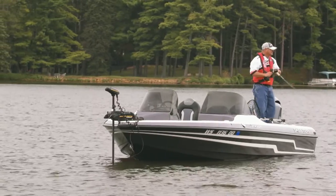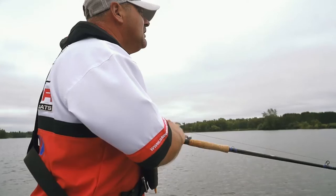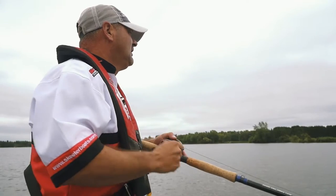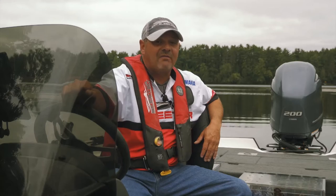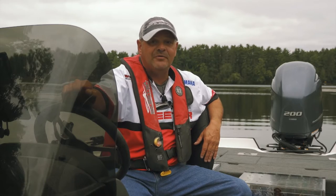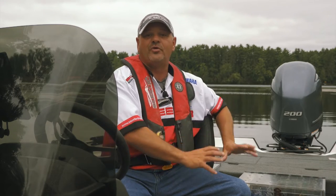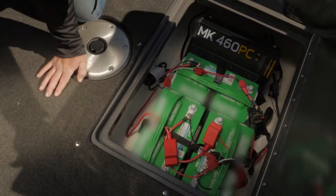Another thing is the 36-volt system that I had put into this boat, giving me days and days of power where a lot of times we're in really remote situations. We don't have the ability to charge our boats. I want to know that I'm going to get three days of hardcore fishing, and the 36-volt system and the ability to store those batteries and get them out of the way was really key to me.